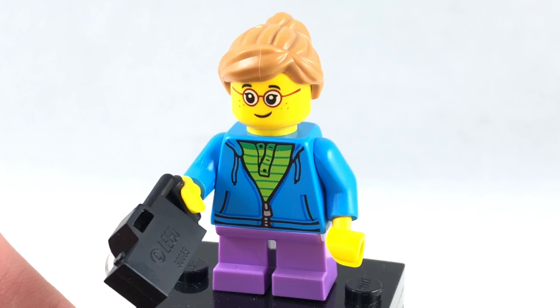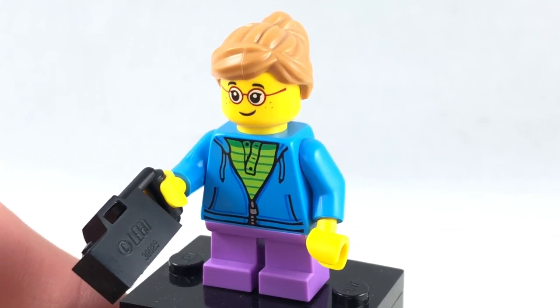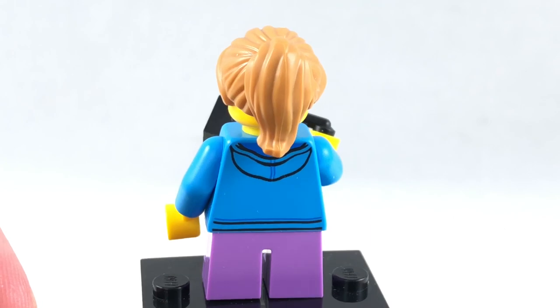Here's the second minifigure. She has a newer face print as well, and also some uncommon coloring for the legs and the hair. This camera is a very simple build, and she has some back torso printing, but no alternate facial expression.